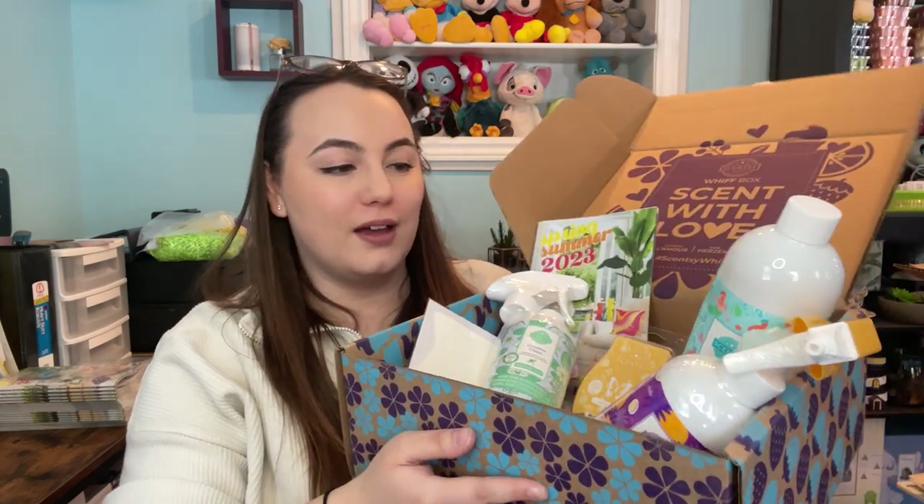Let's tally everything up. The expanding sponge is roughly $2, the bathroom cleaner is $13, the counter cleaner is also $13, the all-purpose cleaner concentrate is $24, and the full-size Scentsy bar is $8. My calculations put the total value at $60 Canadian, with a retail value of $46 — so incredible savings, and all full-size products.